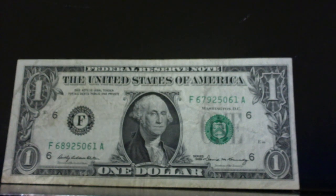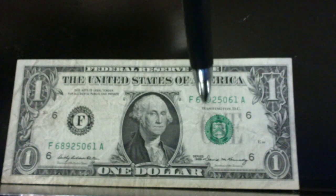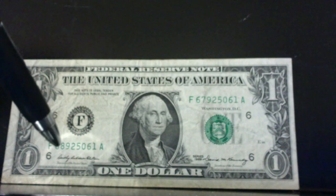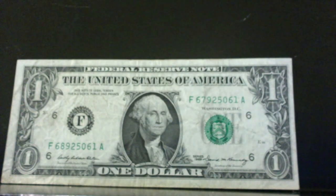This first one here is a 1969 series. Hopefully you can see it, but on the serial number there's an F67 on one side, and over here on this side there's an F68. So this is mismatched serial numbers on this 1969 series note.